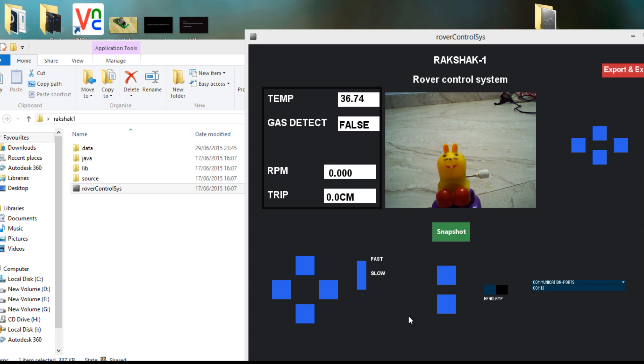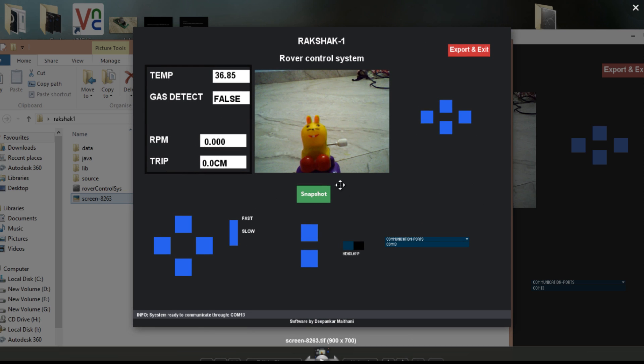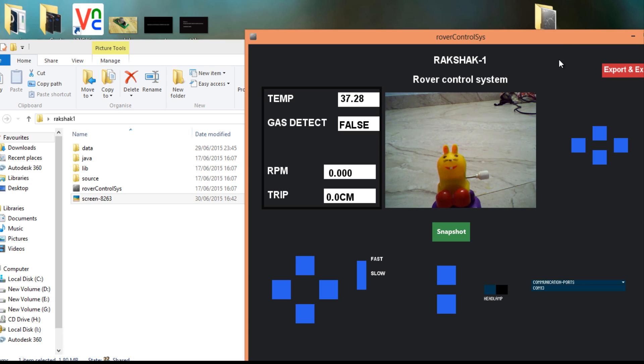You can also take a picture of the subject by clicking the snapshot feature. A snapshot is created which captures the GUI along with the subject in the picture, and this information can be used in a variety of ways.